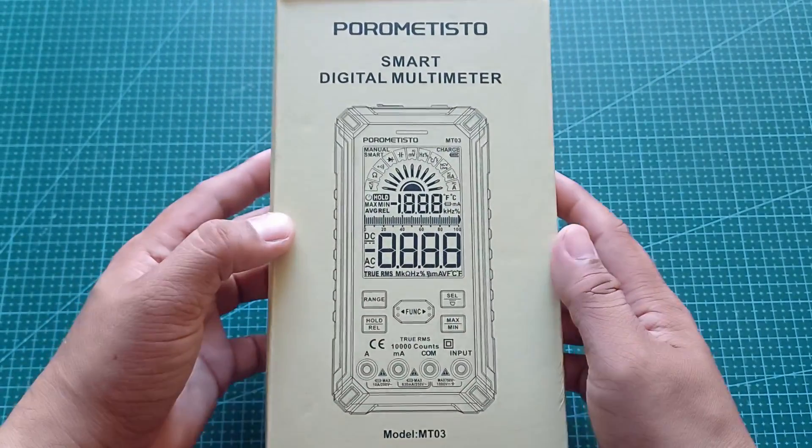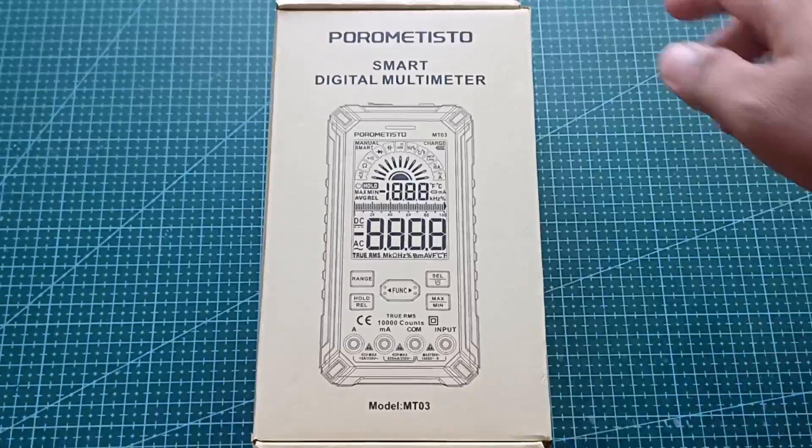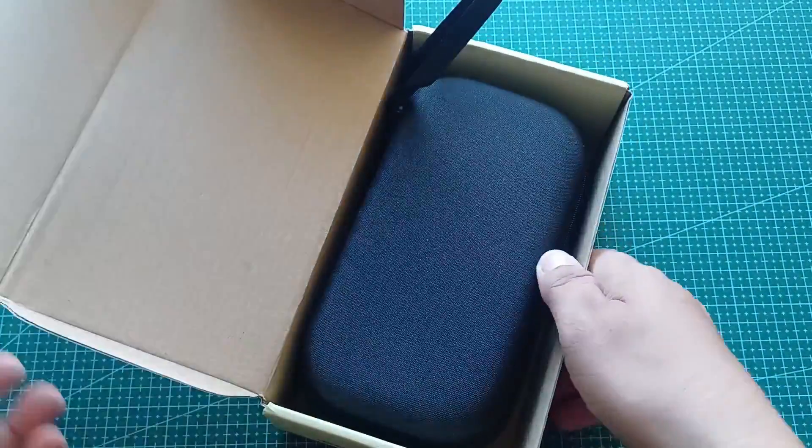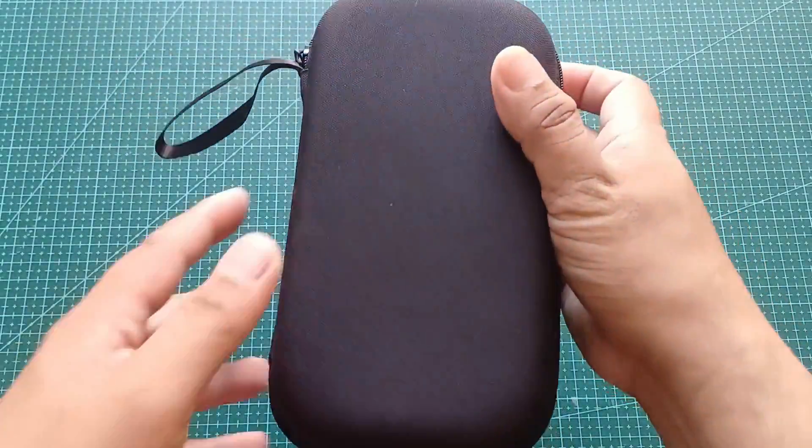Here at the front, you'll see the branding, and on the front there are quick specs, but the most exciting thing is the smart features of this. Let's open it! Wow, it's still in a very beautiful protective case.